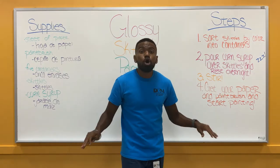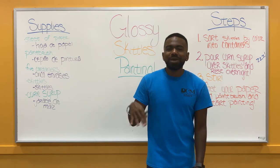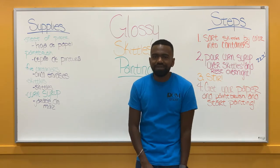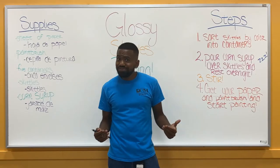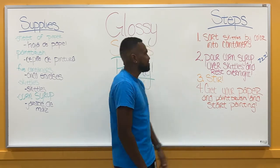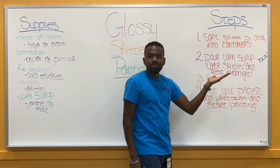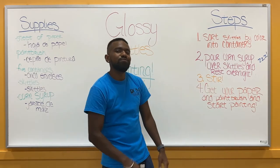So these five materials are the only ones you need to make our Glossy Skittles Painting. Let's find out what steps we have to take to get a painting. Step number one: you want to sort your Skittles by color into containers. This gives us all of our different colors and it's the perfect activity for our little ones.